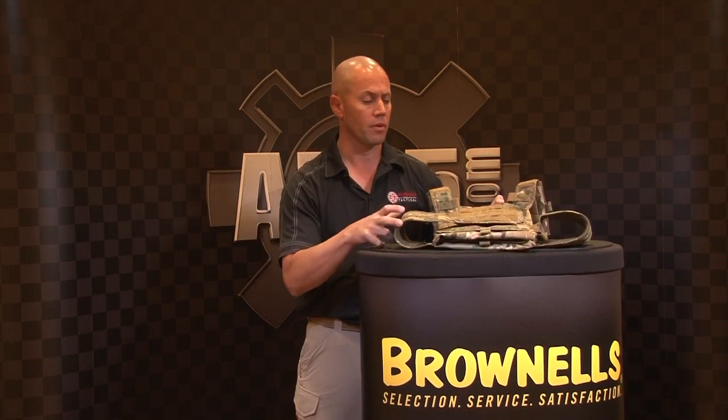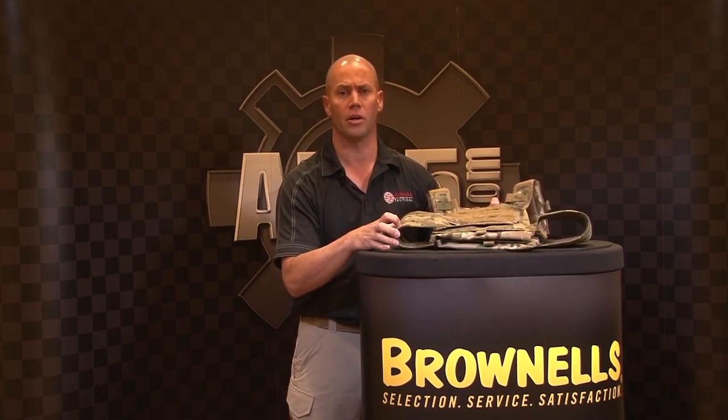I'd like to finish off by thanking Aerofiton.com again for the opportunity. We'll be here all week walking the floor. If you'd like to get ahold of us to see some of our gear, contact us at info@beshearatactical.com, or check out our website at beshearatacticalgear.com and email us through that as well.